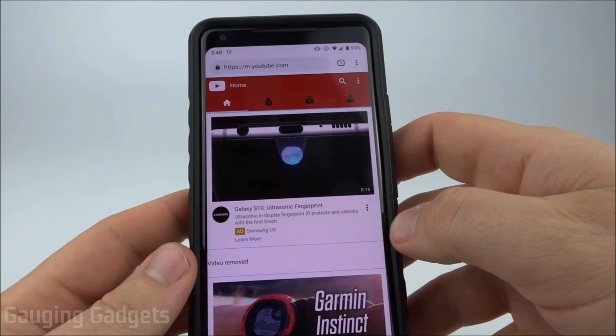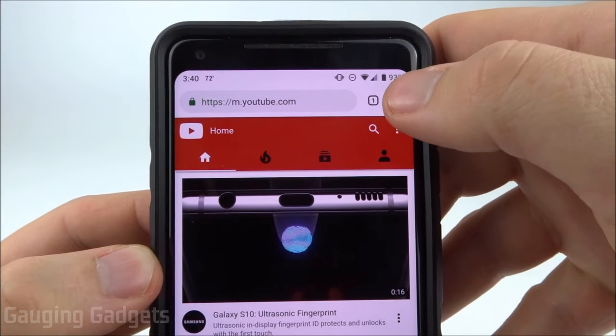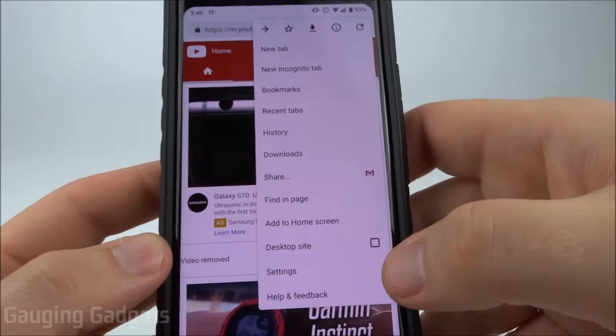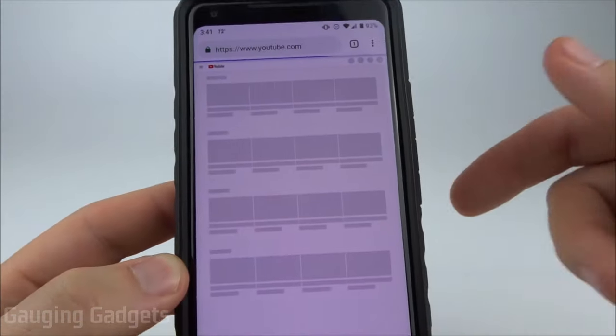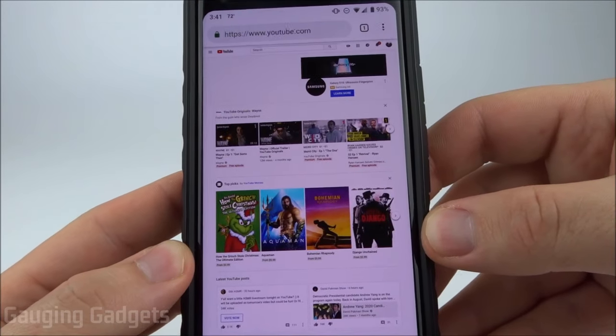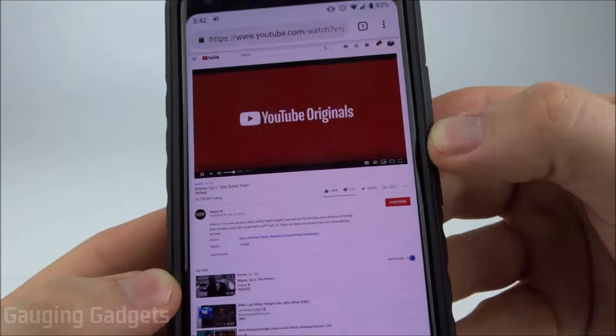The first tip is going to be in Chrome. What we're going to do is go to youtube.com and then select the three little dots in the top right of the Chrome browser. We're going to select desktop site. It's going to reload YouTube and it's going to look like it would on a Chromebook or a desktop computer. Now I'll just select a video and as you can see the video is playing.